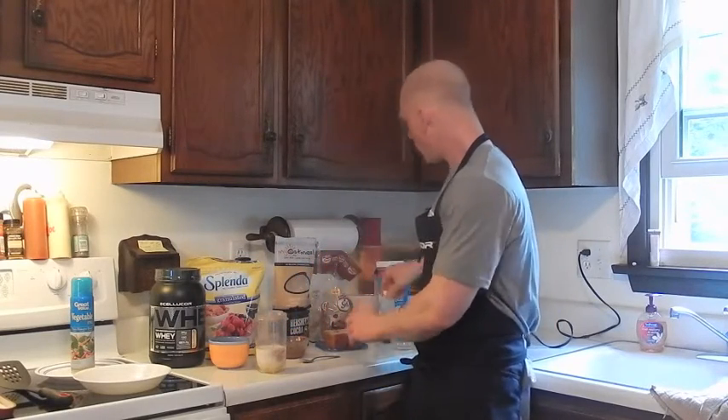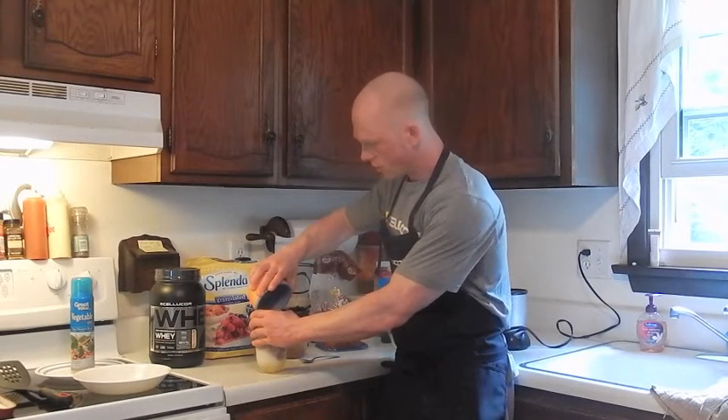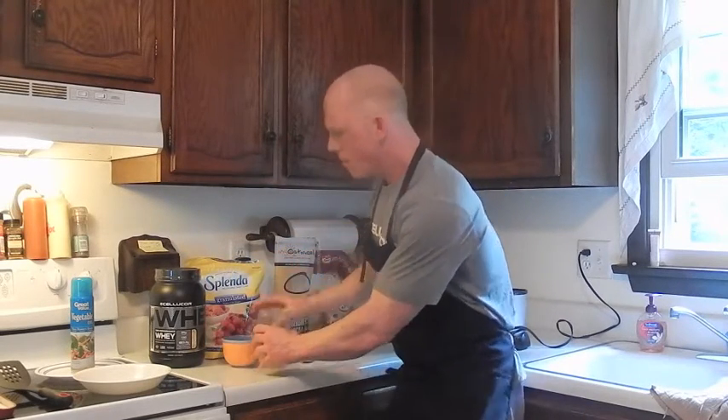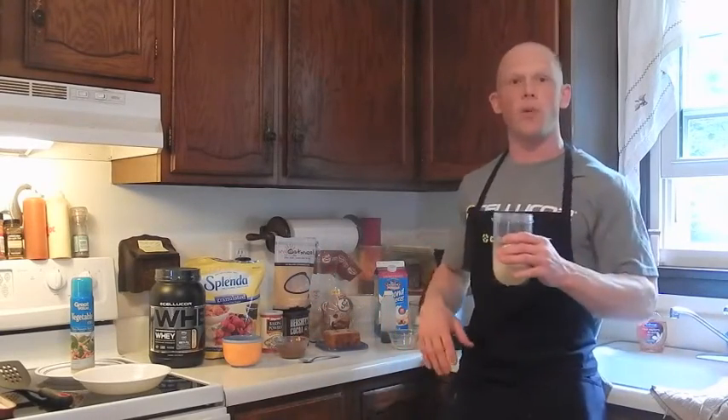Then we're going to top it off with our dry ingredients and mix everything in a magic bullet or a blender until it forms a batter.